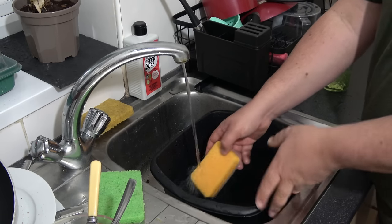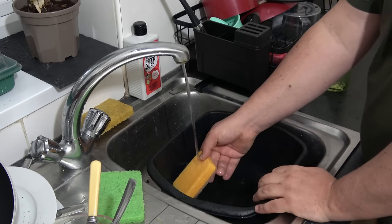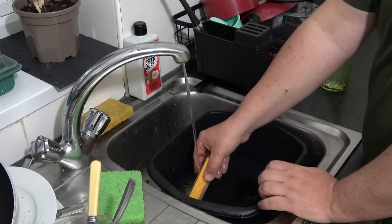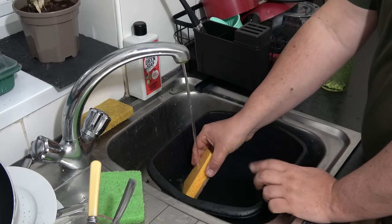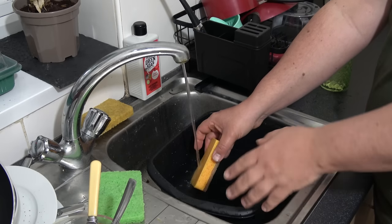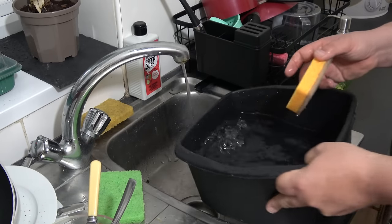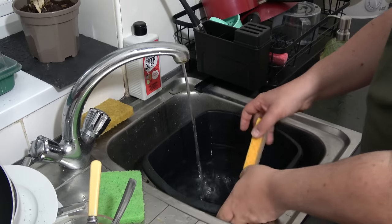Do you have a bowl in your sink like this, or do you just wash them in the sink? This is something I picked up from my cousin's house — they always had a bowl in the sink. So if the dishes are in there and you need to do something, then you can easily lift it all out, do whatever, and then put them back in again.